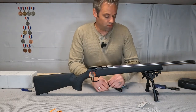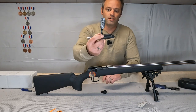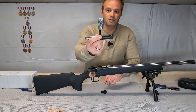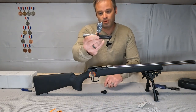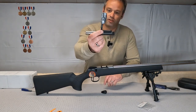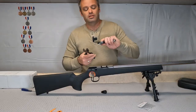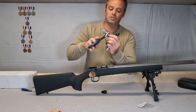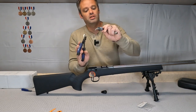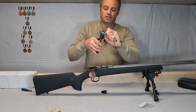Welcome to Behind the Trigger — this should be a really quick video. What we're gonna be doing is replacing the factory bolt knob. I put a couple of nice layers of duct tape around the factory bolt knob, and we're gonna use a pair of pliers to get this off. You could damage the bolt knob doing it this way, but I got enough layers of duct tape so we should be good.